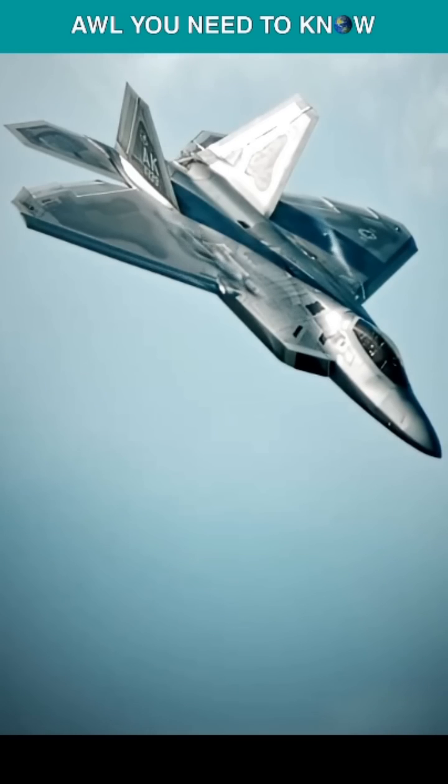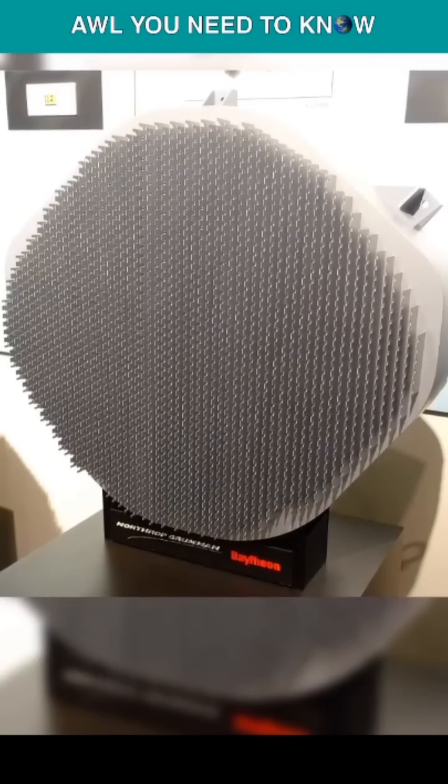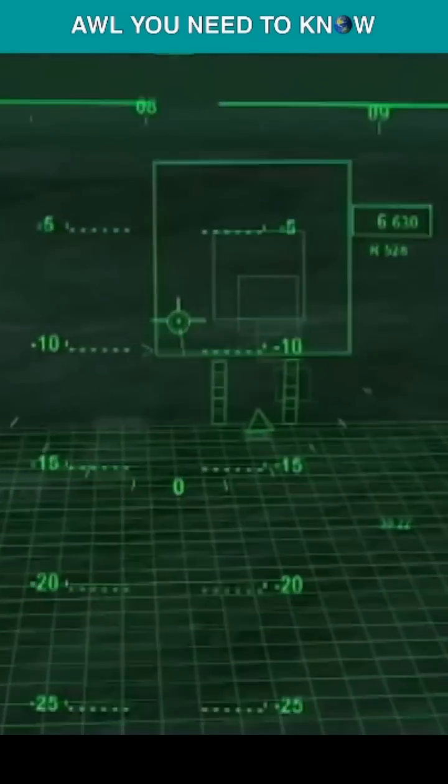The stealth coating gets checked after every flight for any scratches or defects, and to maintain this invisibility, weapons are kept inside the jet. The APG-77 radar gives it a first-look, first-shot, and first-kill ability, with a heads-up display showing every detail regarding the aircraft and battlefield.